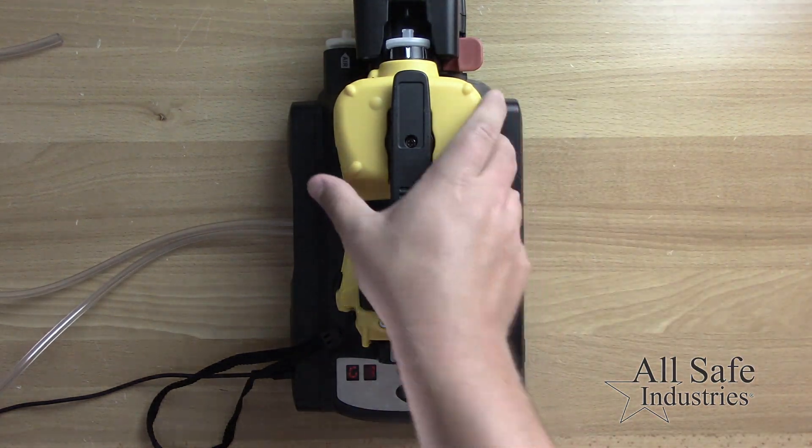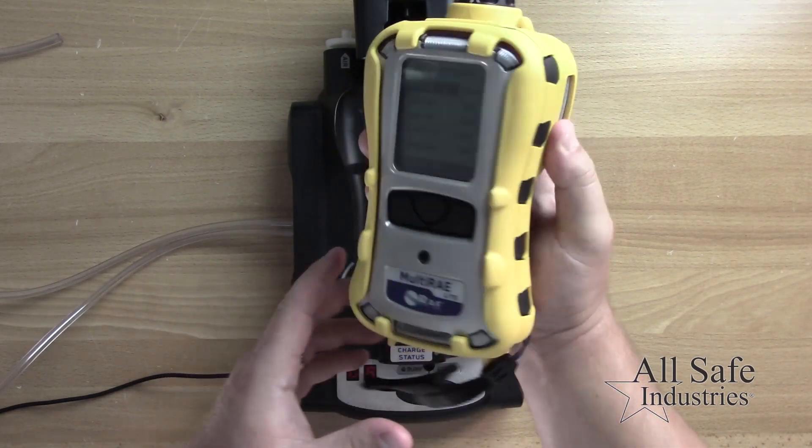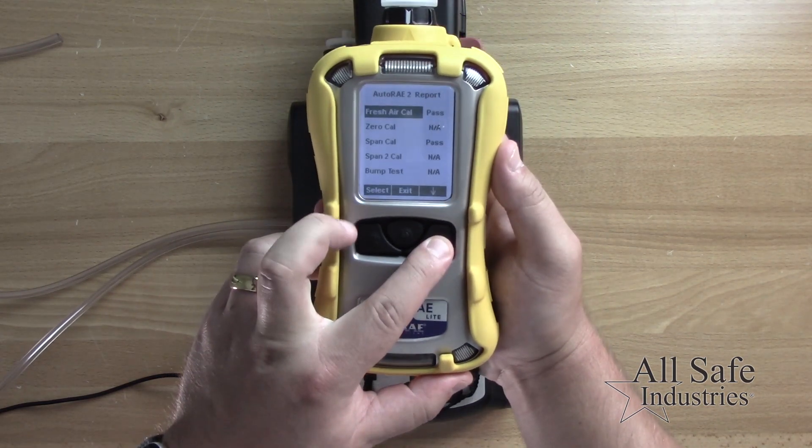Press the red trigger to release the meter from the cradle, remove the meter, and read the display for the test results.